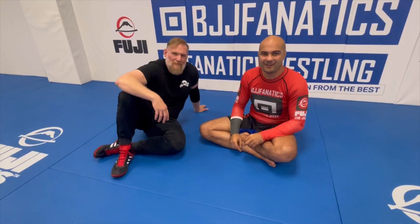It's going to be at BJJFanatics.com. Maybe by the time you're watching, it's already there, so make sure to check that out. Thanks so much. Always a pleasure. Please help me grow my YouTube channel — just click subscribe. And to watch more videos, just click 'see more videos.' Use the promo code YouTubeFARIA to get 10% off any instructional video at BJJFanatics.com. Improve your jiu-jitsu faster.